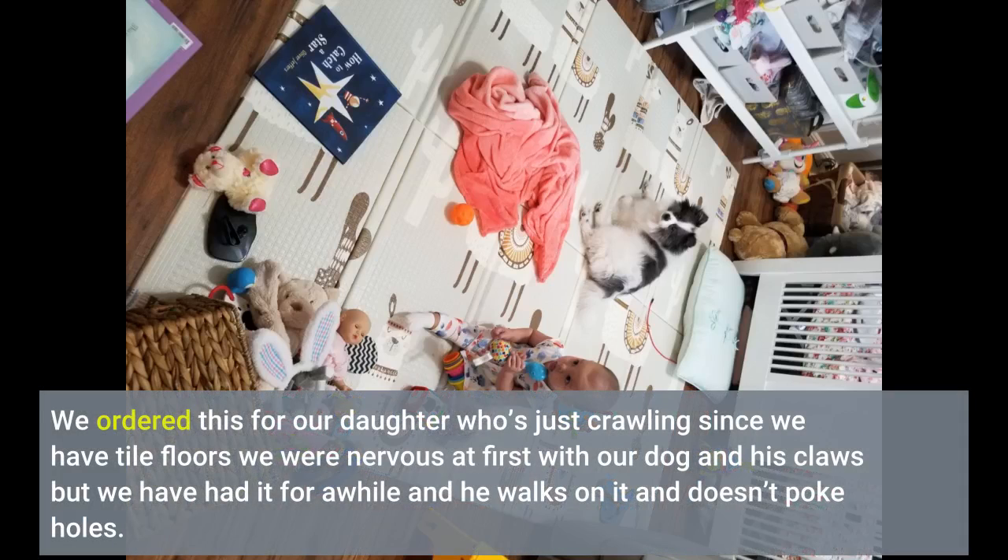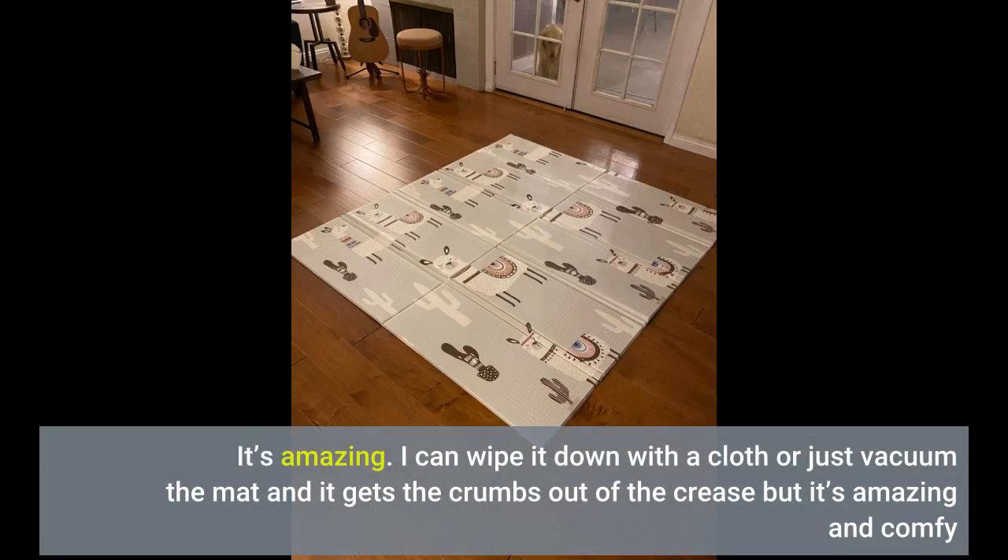We ordered this for our daughter who's just crawling since we have tile floors. We were nervous at first with our dog and his claws, but we have had it for a while and he walks on it and doesn't poke holes. I can wipe it down with a cloth or just vacuum the mat and it gets the crumbs out of the crease. It's amazing and comfy.